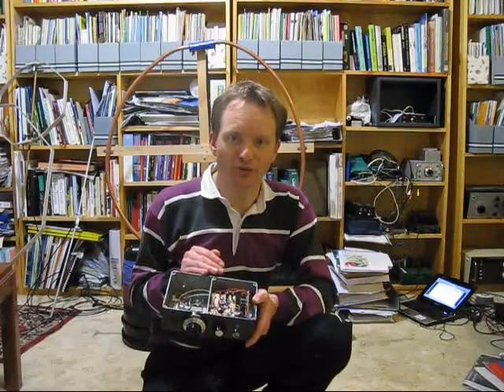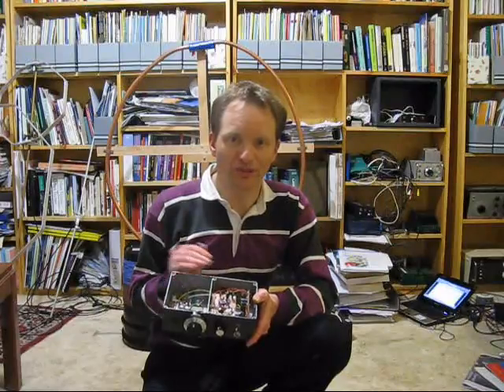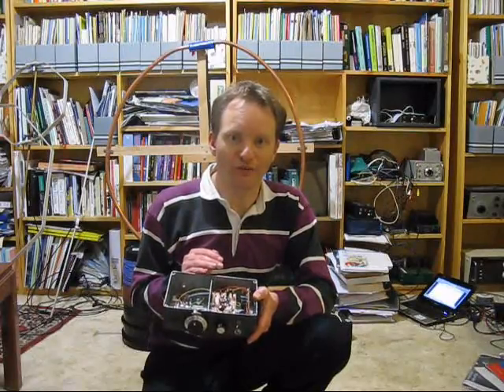My latest project is this simple receiver for 80 metres. It's direct conversion, but unlike others, it is actually a phasing receiver, so it can cancel the opposite sideband, providing single signal reception. It's based on a design by SP5AHT. Although his rig was for a transceiver, I've only made this one a receiver.